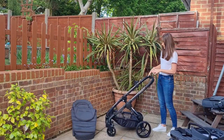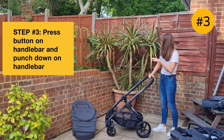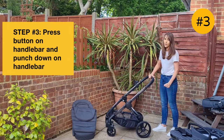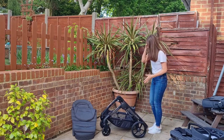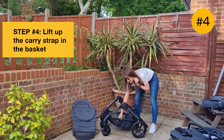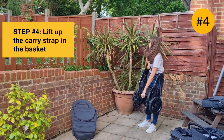You do it in one smooth movement — press the button on the handle here and with quite a bit of force, just push the pram down like so. And it just does it in one movement. Then there's a strap here in the basket, which I love — you just lift up and the whole chassis just collapses down.